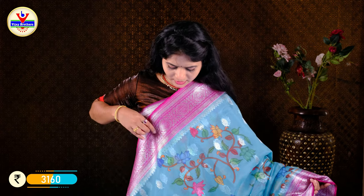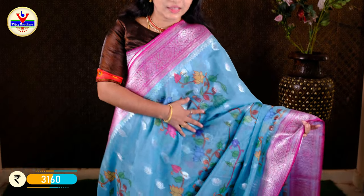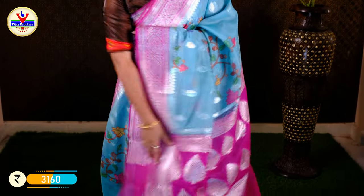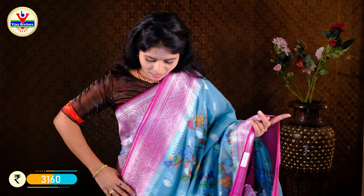This is our color combination with a sea green and a pink color border. We have a seven-inch border with a silver zeri waving. We also have a lot of printing, with a contrast color in the border. We have a pink contrast blouse. The cost is Rs. 3160.